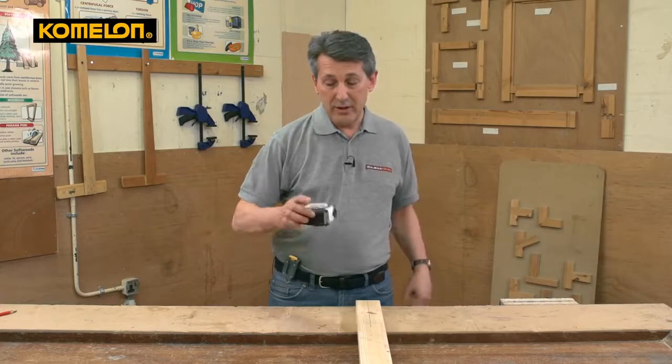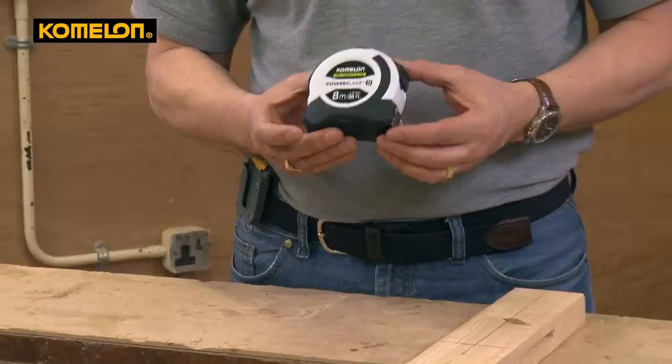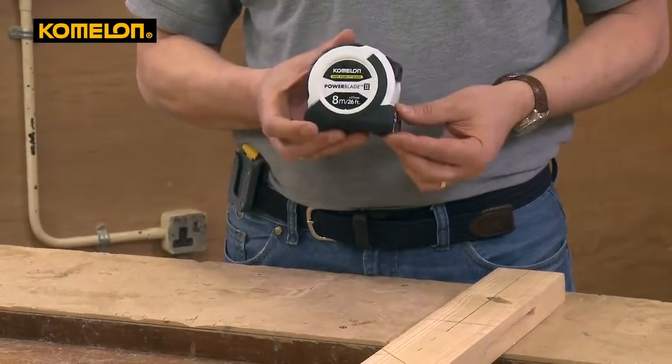So there we have it — the 8 metre 26 foot Komalon tape, new to the UK market. Go and try one out.